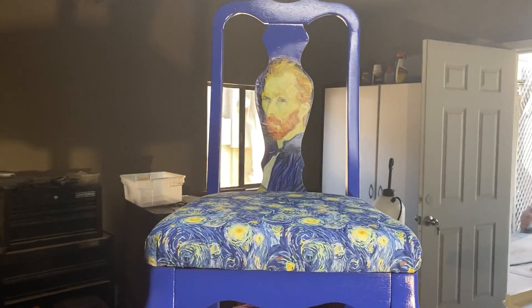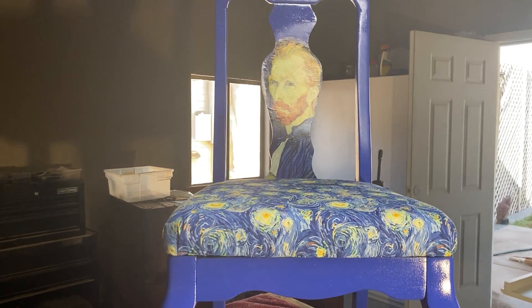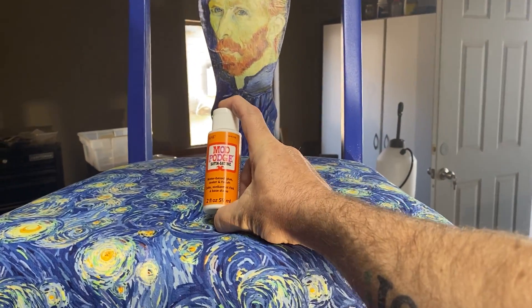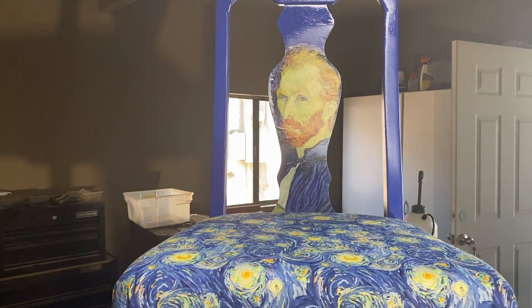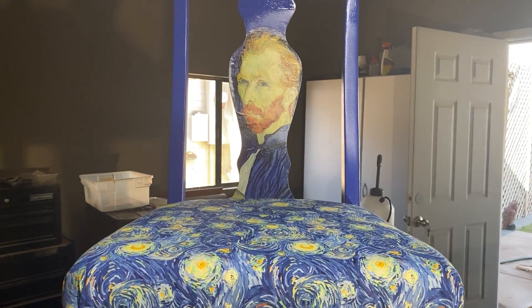After I sanded it all down and painted it and put the print on, I then made the seat. To attach the print, I used Mod Podge — I basically coated the back of the poster and the chair, stuck it on to let it dry, and then put a couple of coats over top of the poster to help protect it.